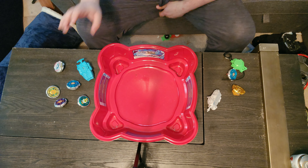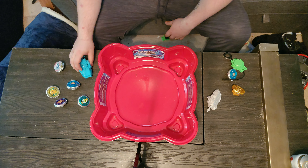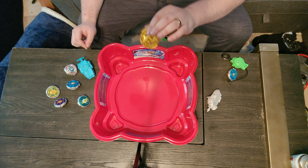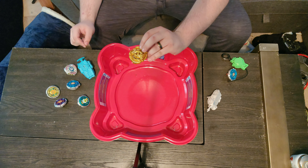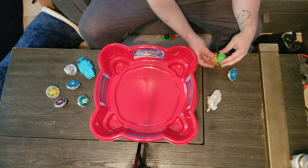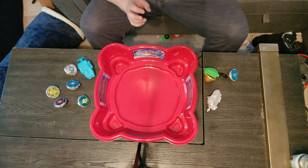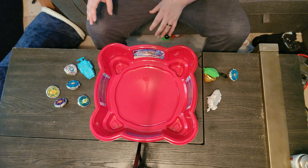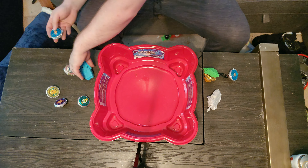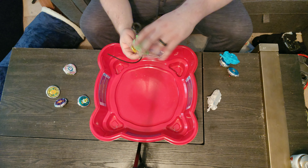I don't want to battle them against each other. I know they're probably not going to take too much damage - Beyblades are very sturdy things, especially the Takara Tomy ones. We're going to battle them against this Hasbro Judgment Dragon because it bursts super easy, minimizing the damage to these guys. Unless I buy a second set, these guys are probably going back in the box after this video and going on display in my living room.